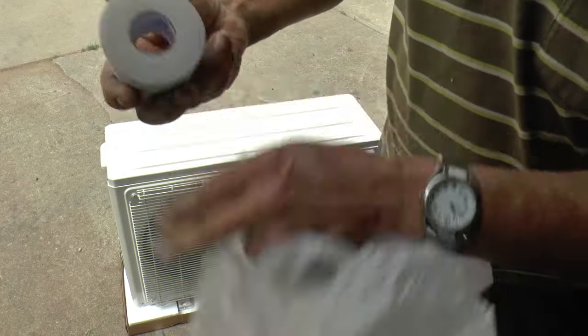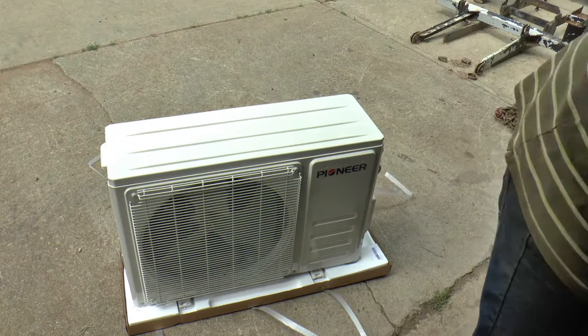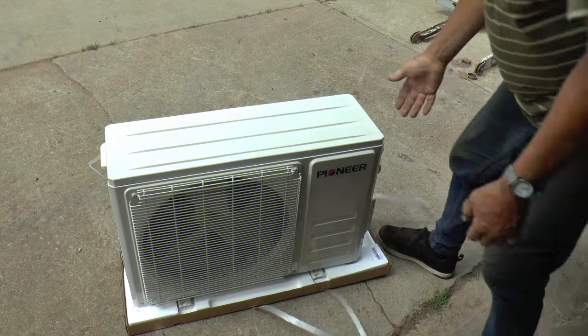And a roll of tape — which I just dropped in the dirt — to tape the lines up. And there's the unit.